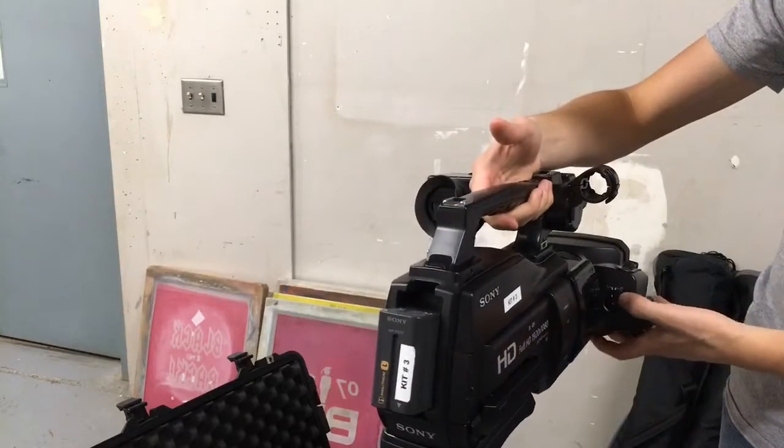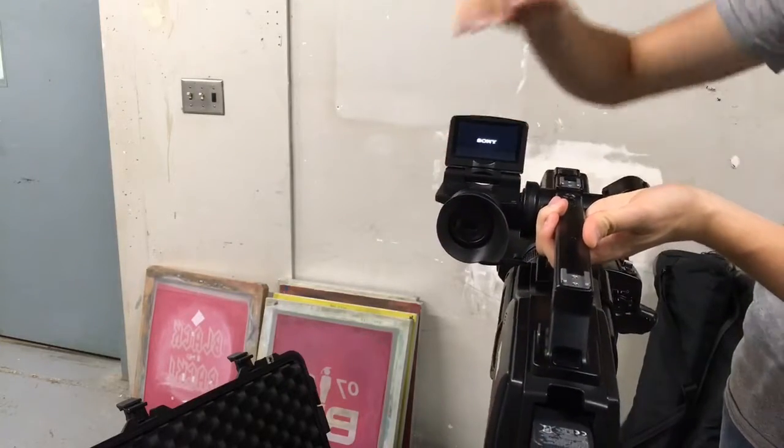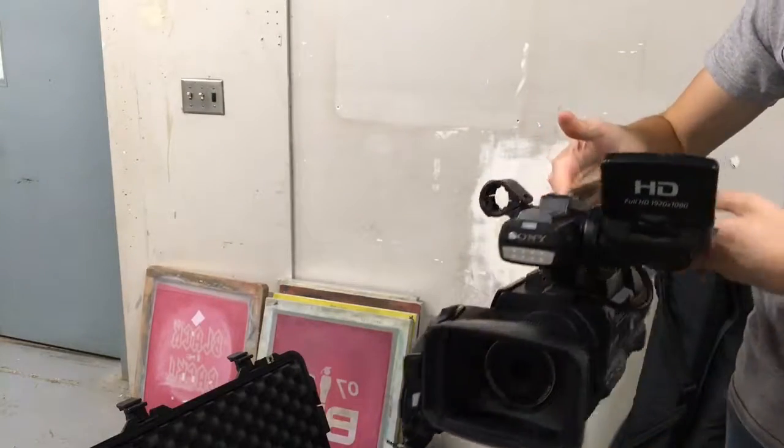On the side there's a little power button — you push in the little green tab and push it up and it'll be on. This is where the screen is; you can just flip the display up. To undo the lens cap, press in both sides and it'll come off easily.